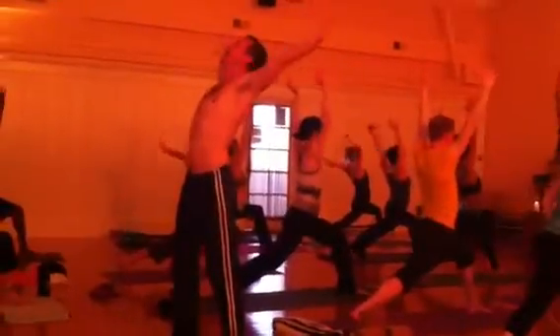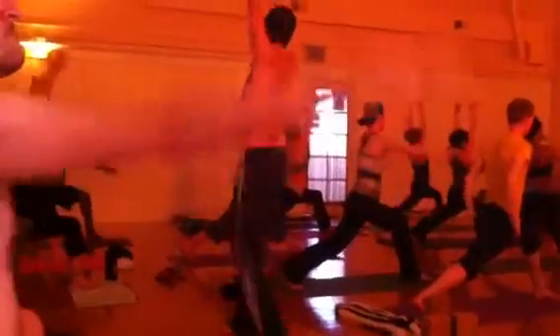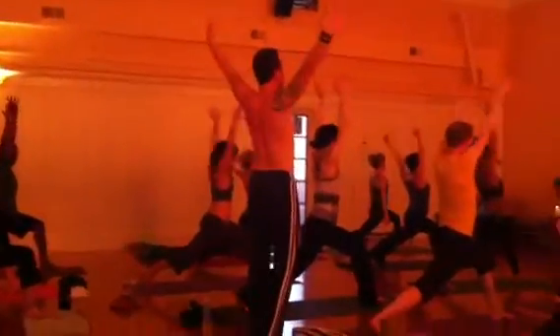Exhale wide open around, drop down to the floor, come up a wide down, put it around, big, big circle. Exhale wide open around, exhale, exhale, exhale down to the floor.